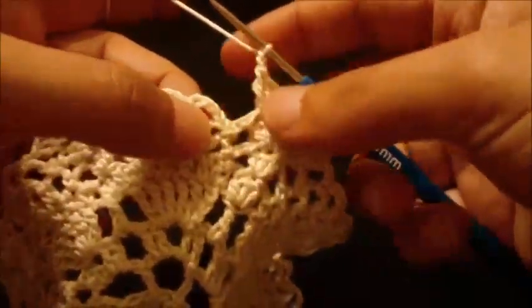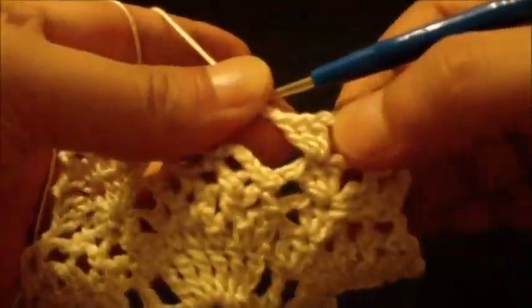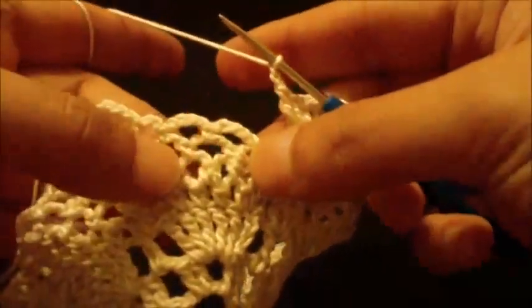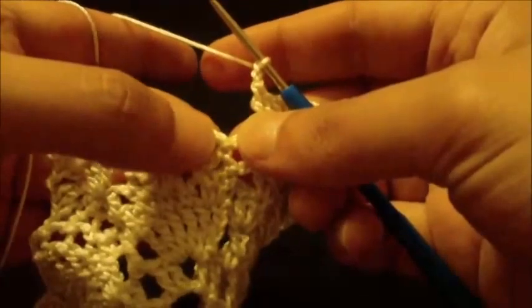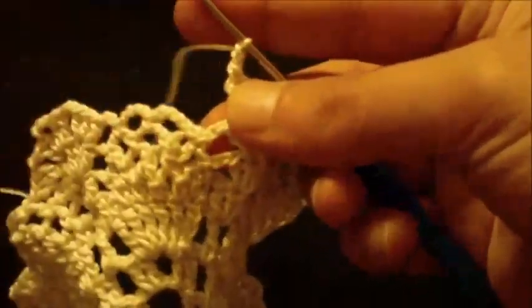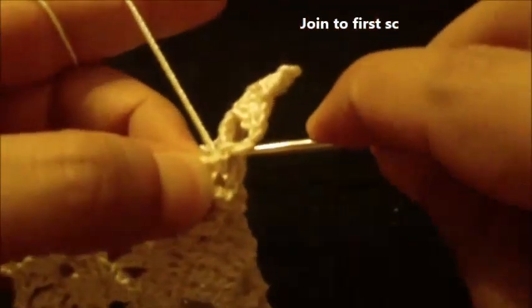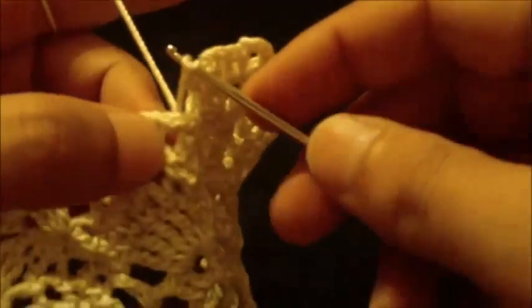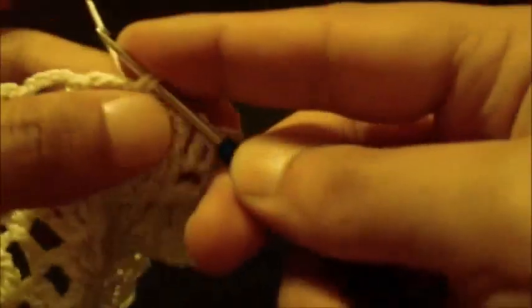We have reached the end of round eight. To know the beginning: when you do the last three double crochet group, chain two — if there are two loops afterwards then you join at the first single crochet. If you have three loops that means you are still not done. Join at the first single crochet with a slip stitch.